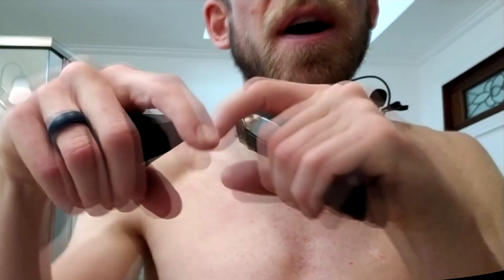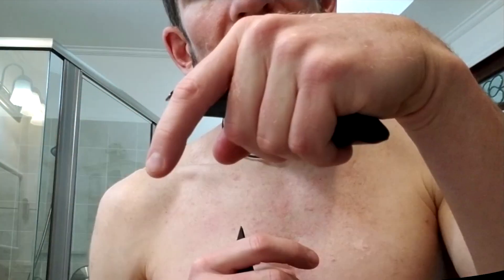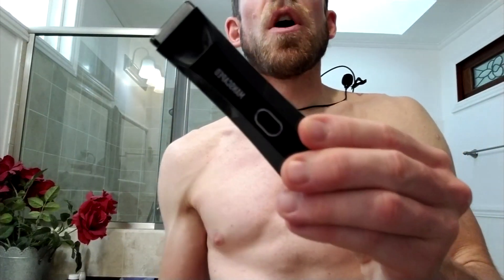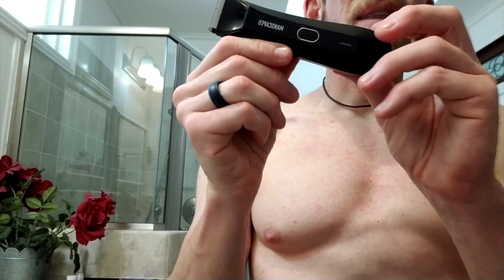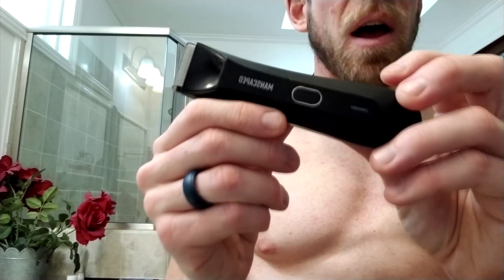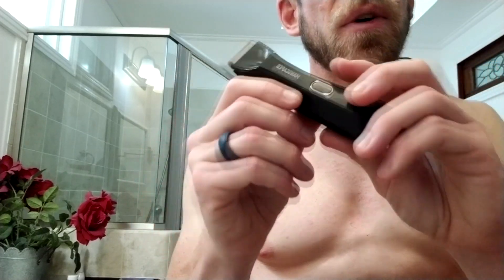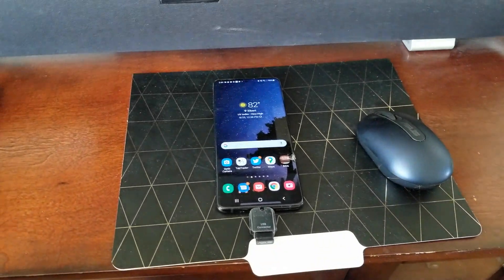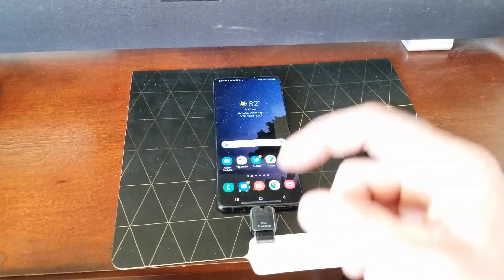This thing seriously looks like Batman's body groomer — I love it. Use my code on Manscape's website; it's all linked in the description box below. Click 'Show More' right below the video and you'll see the links for 20% off your brand new Lawnmower 4.0, plus any other products they offer — 20% off and free shipping with my code. Thanks so much for watching — please subscribe and thumbs up the video if it helped you get back into your phone.